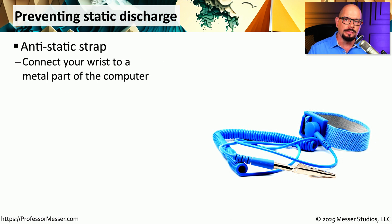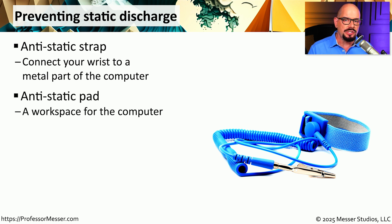One great way to avoid electrostatic discharges is to wear an anti-static strap. You would put the strap around your wrist, and then connect the other end of the strap to some metal part of the device that you're working on. If you're working on a desk, you might want to put down an anti-static pad, and connect the pad to the metal part of the device so that you don't always have to be connected with a strap around your wrist.